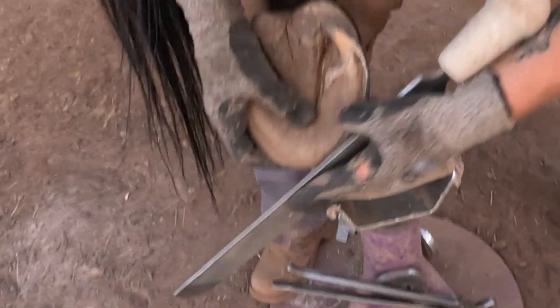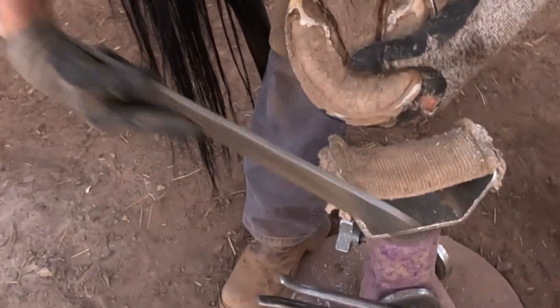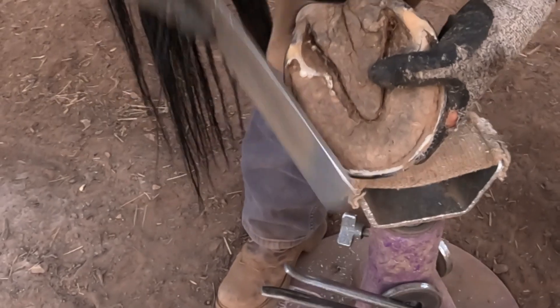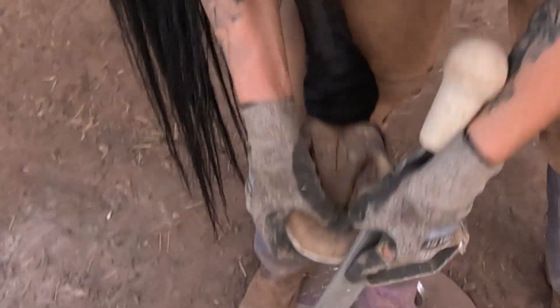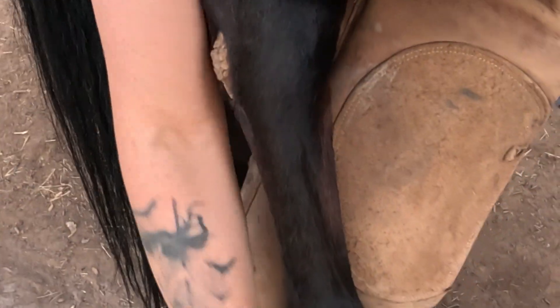Just smoothing out my nipper cuts with the rasp. There's not a lot left to take off here. A little bit of the toe. Keep checking the balance.